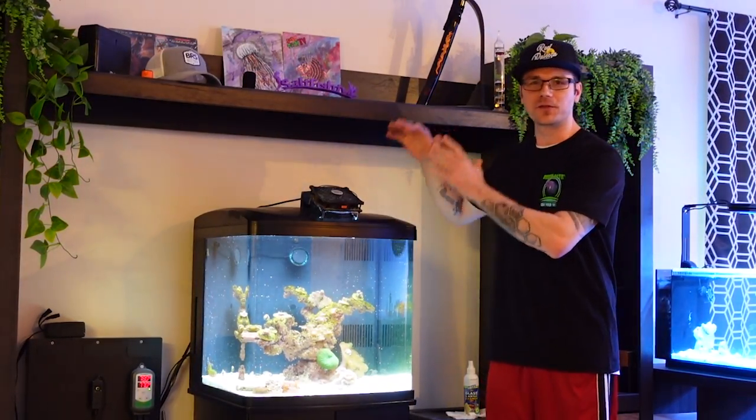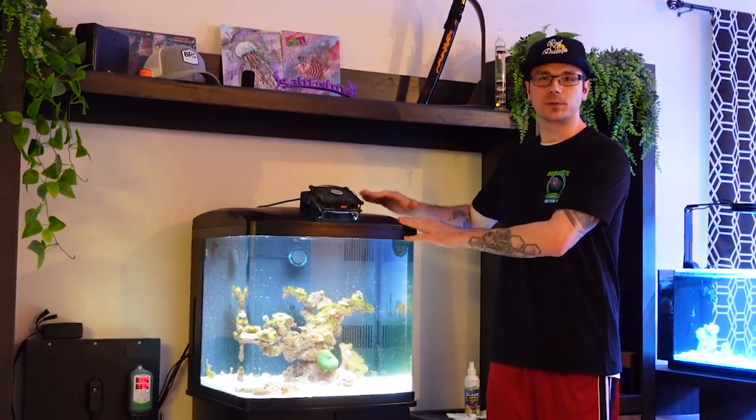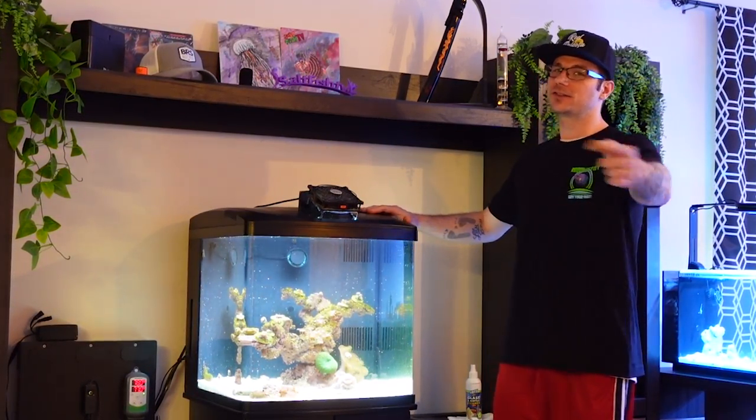Hey guys, how's it going? Brian here from Sawfish TV. Today we're going to be talking all about the BioCube 32-gallon filtration, and this one specifically, and how I've been running it for at least four months now. Let's check it out.